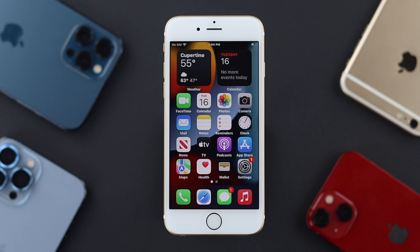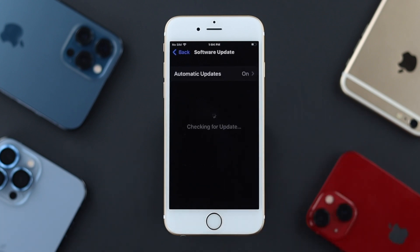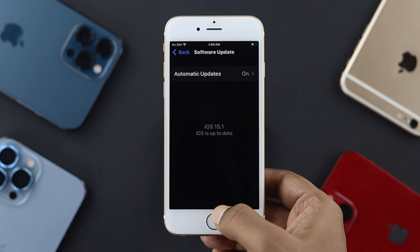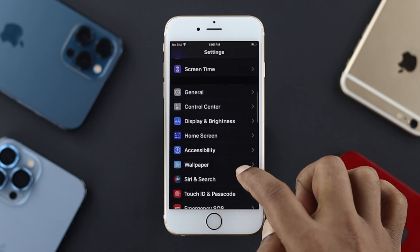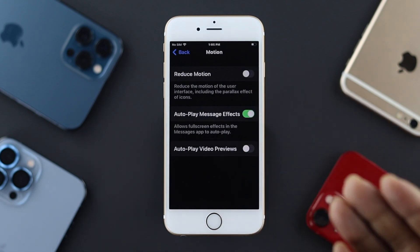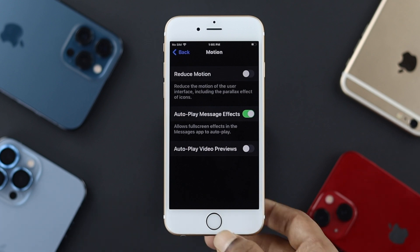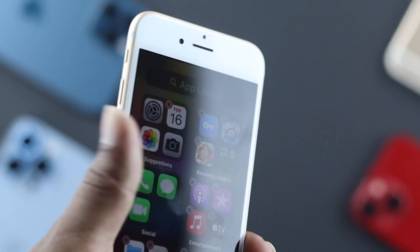If you're still having the same problem, we recommend checking for a software update. Tap Settings, go to General, and tap Software Updates. If the overheating is caused by a faulty update, Apple may have released a new update to fix operating issues on your iPhone with iOS 15. After updating, most problems should be resolved. But if the issue persists, the last thing we recommend is turning on Reduce Motion — go to Settings, tap Accessibility, then Motion, and enable the Reduce Motion option.